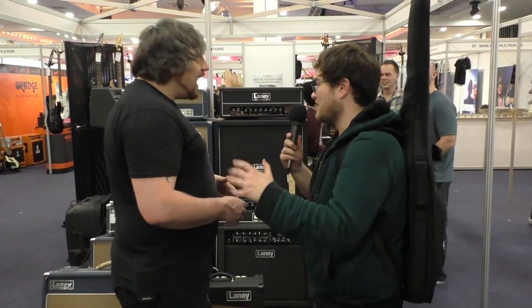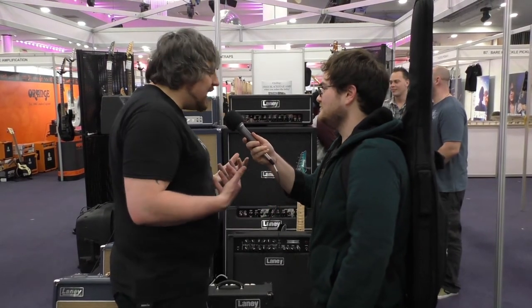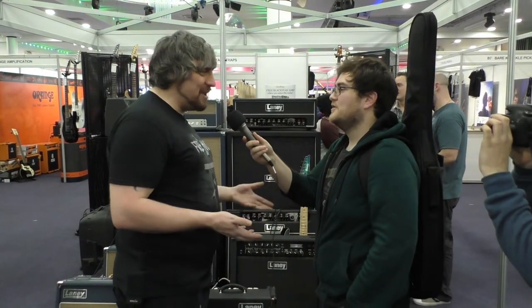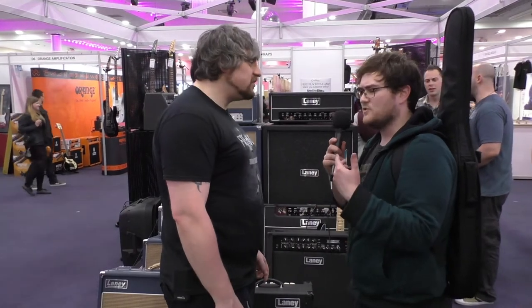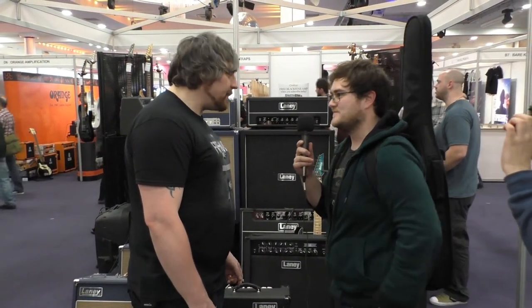Would this be the most versatile of the range? In relation to two channels, for me the next range we're going to look at is definitely the most versatile. But the GH looks the most metal, so you'd assume it's just metal. What people who don't play metal don't know is that metal is clean, and it is crunch — it's all about diversity and dynamics.